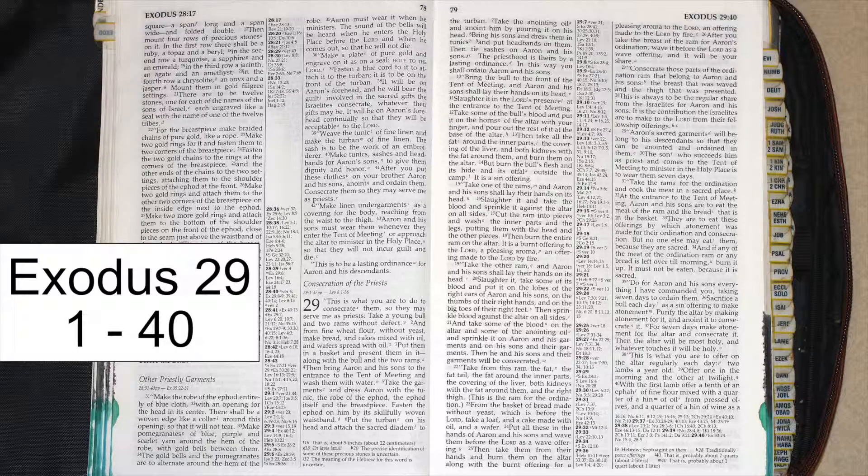Take a young bull and two rams without defect, and from fine wheat flour without yeast, make bread and cakes mixed with oil, and wafer spread with oil. Put them in a basket and present them in it,